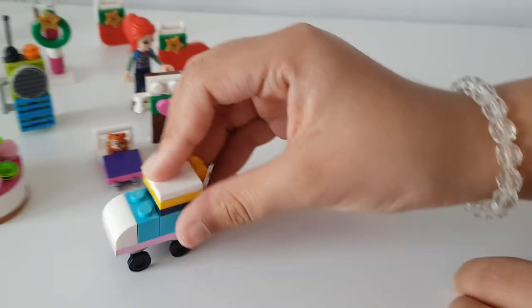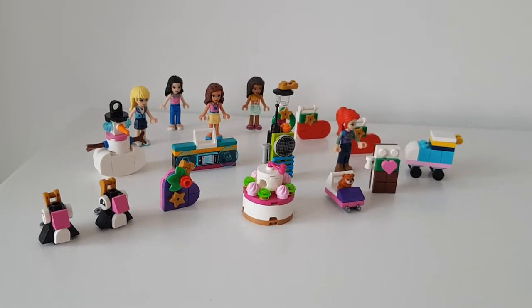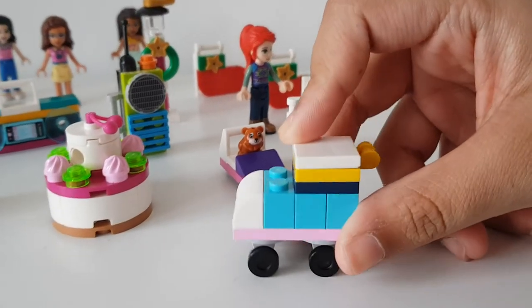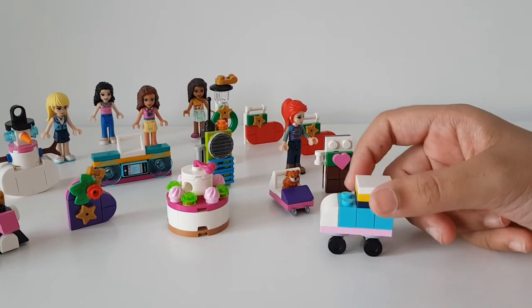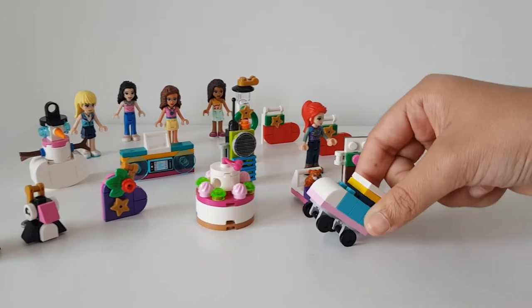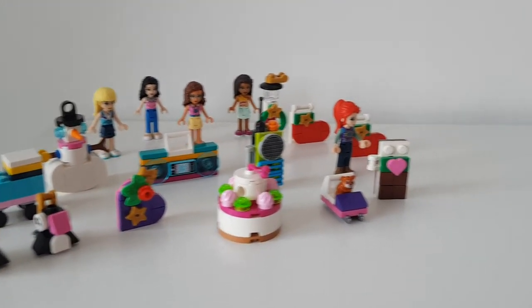It almost looks like another stocking from the side, but it's actually something they can sit on and drive around. Actually, yesterday I built this - it came out of door number 12 and I wasn't really sure what it was while building it. But as soon as I finished filming I realized it's a roller skate! So let's pop this over here and get straight into opening door number 13.